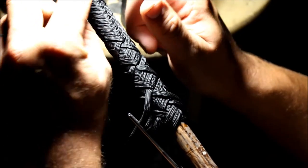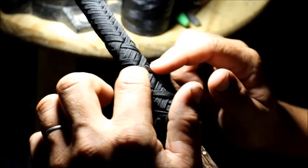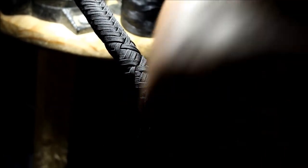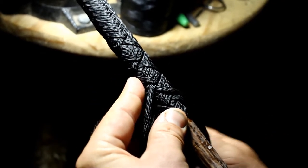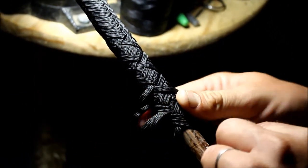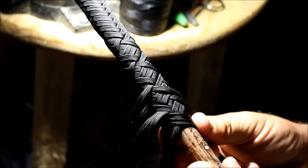If you melted two different colors together from the beginning for your halfway point when we first started, then you'd get a pretty cool effect right here, but mine's all black. Now we're going to transition into diamond pattern two-pass — you guys should know that one. That's under 2, over 2, under 2, over 2. Just run that until you run off the handle and I'll see you then.